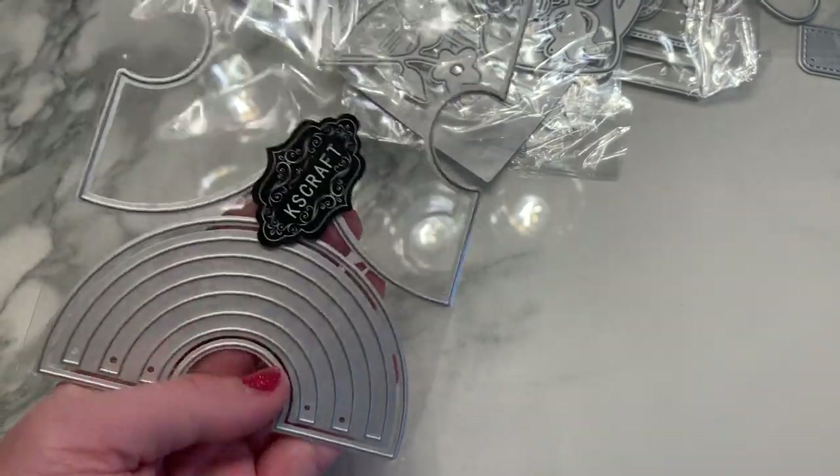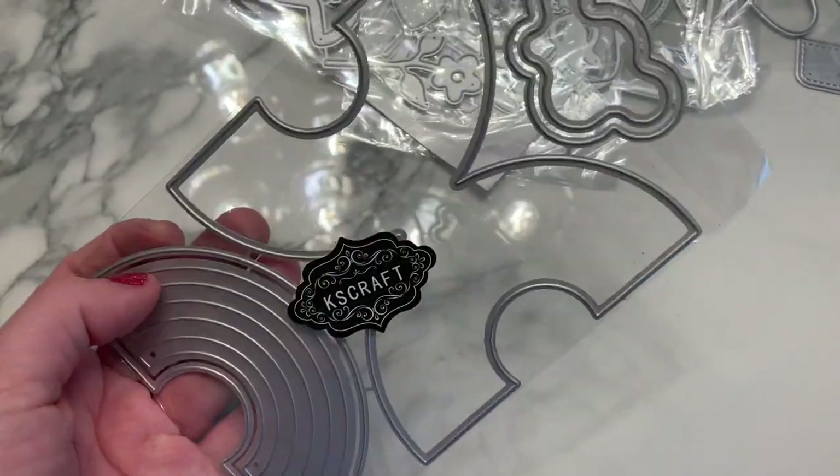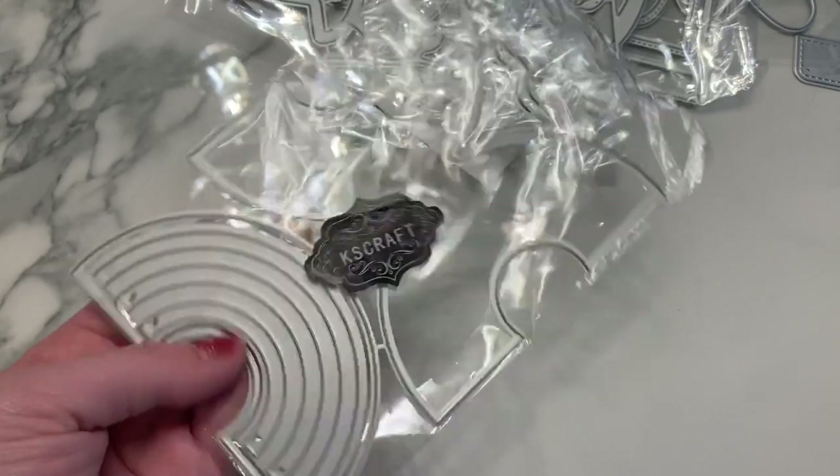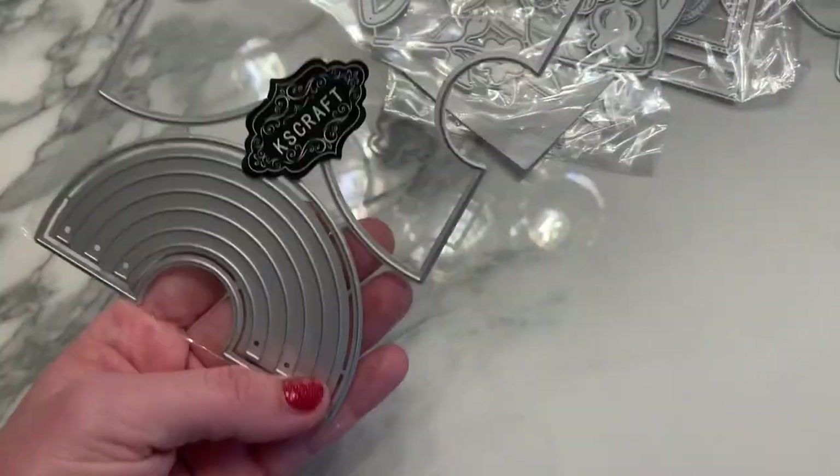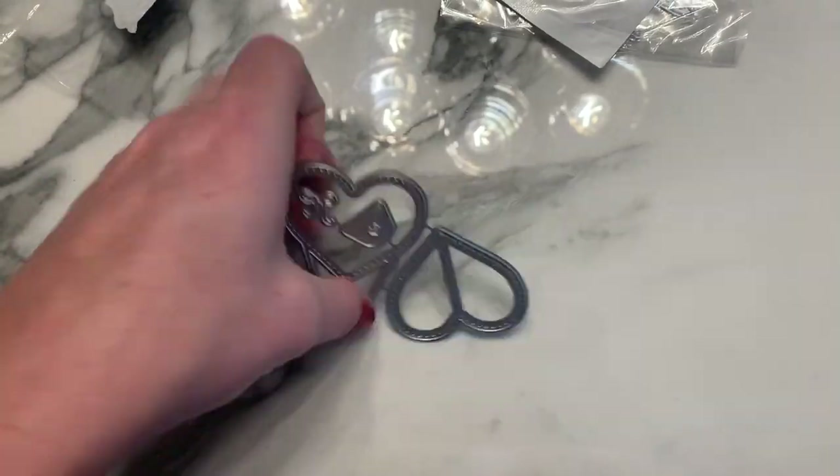This is a rainbow bag topper, but if you layer this part up you can make it into a shaker too. Hannah did an example with all the different colors in the rainbow and it was super cute. There's also a little cloud that you can layer on the edge of the rainbows.